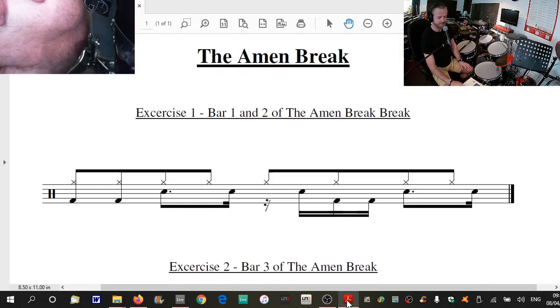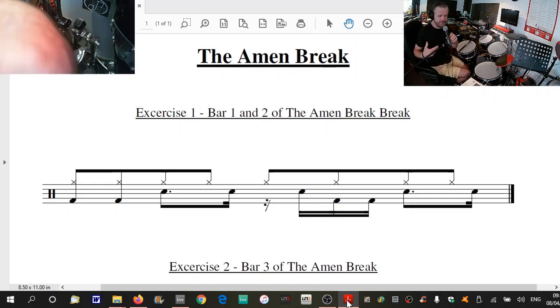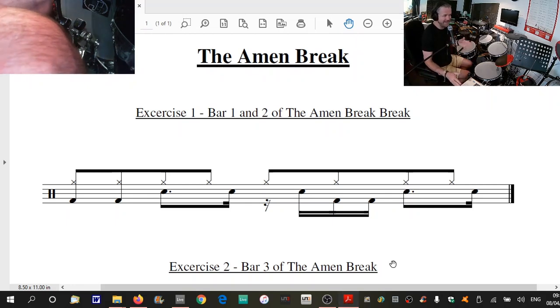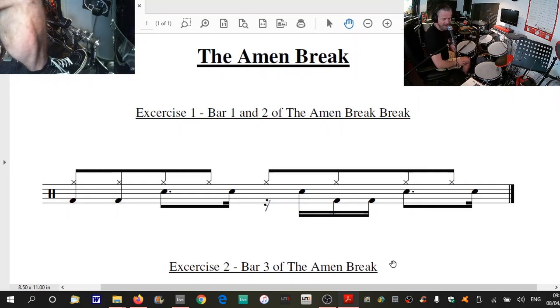So let's learn how to play it. What I'm going to do is break it down into kind of three or four exercises. It's a four-bar loop. The fourth exercise will be putting the whole thing together. If you look at the first one, it's kind of complicated-ish. Sorry, you can see my really massively hairy knee there — I'll try and keep it out of camera shot.